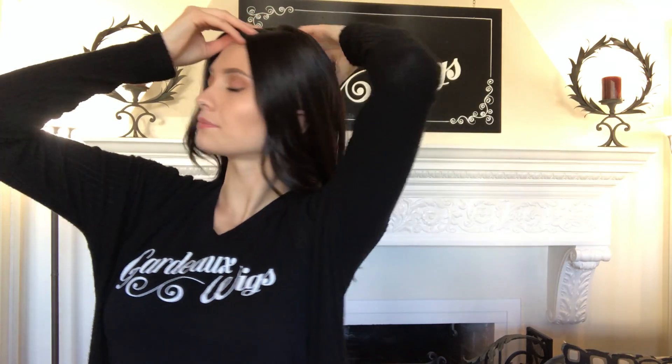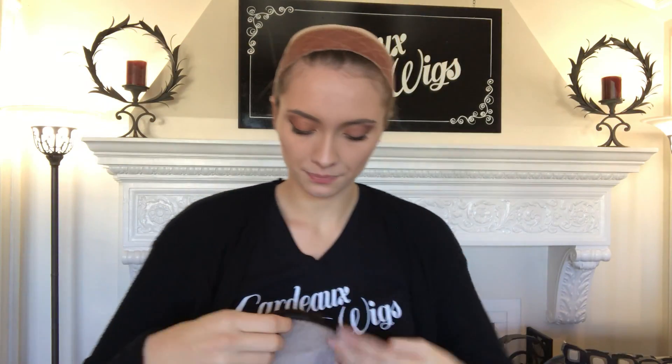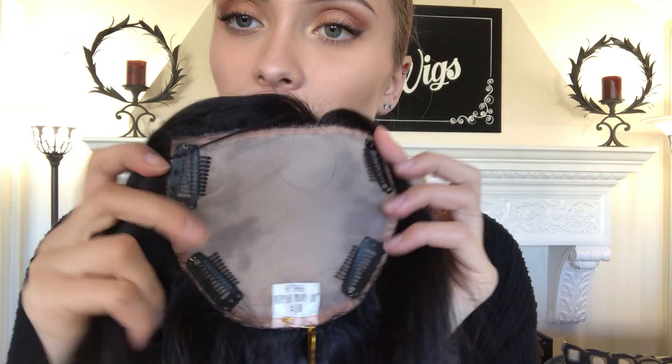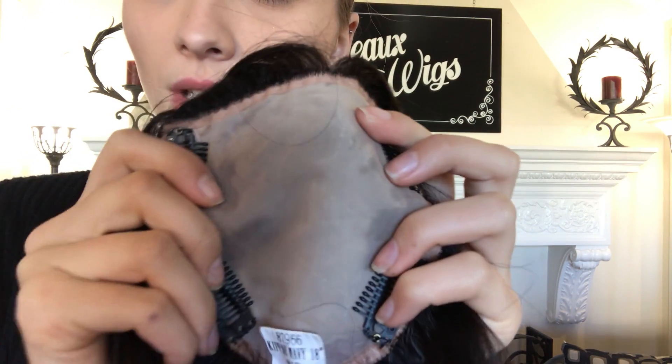I'm going to attempt to show you the back. Alrighty, and here's the base. We have clips to secure. Here's that silk top.